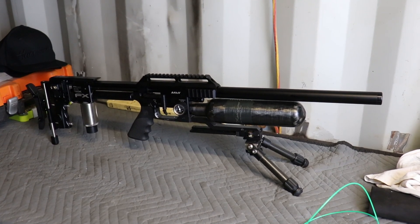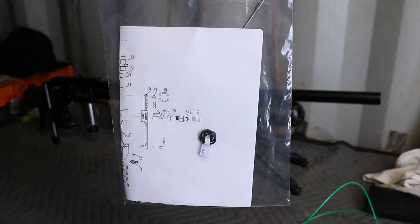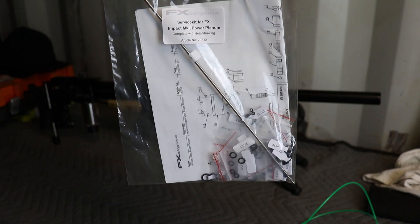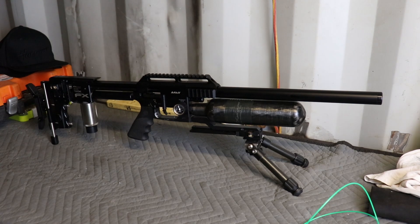I'm definitely going to have to pull that barrel apart — the discoloration on the liner suggests I've got a little bit of water in the system, and I suspect there's an O-ring near the breech letting it past. I do have a rebuild kit from Hermann's Guns that looks very well labeled and simple to use, so we'll do a video on that in the near future.